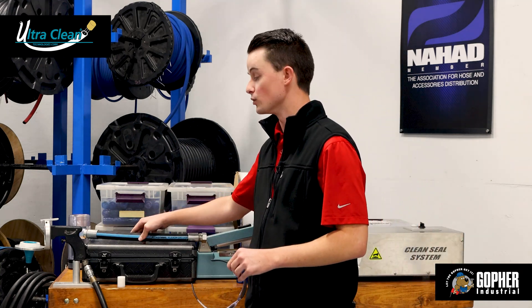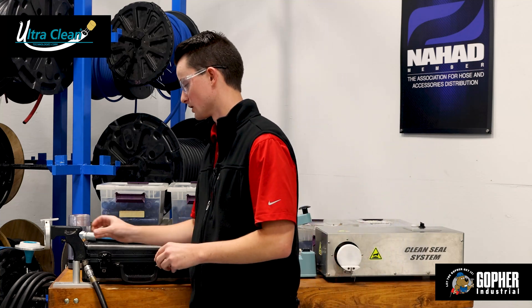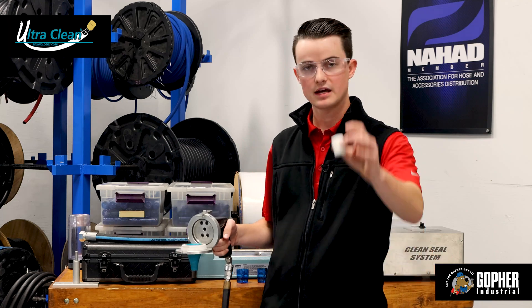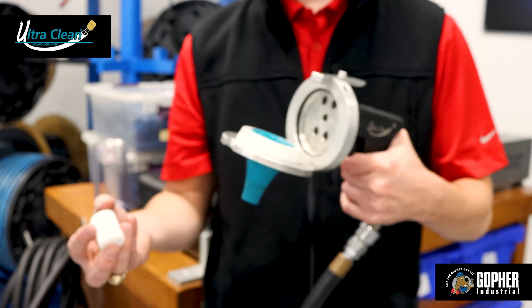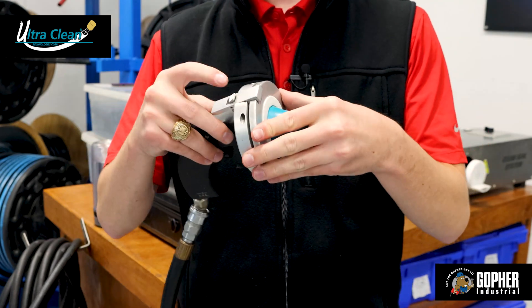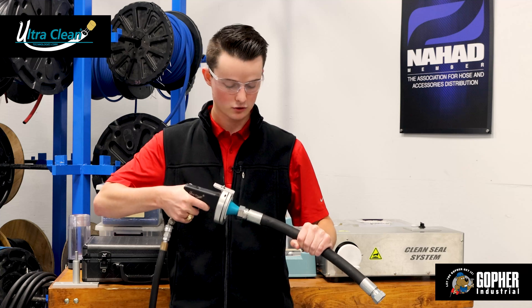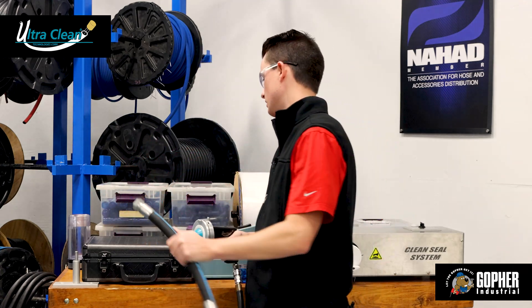A process that we use to make sure that debris doesn't stay inside the hose is something called UltraClean. To give you a little demonstration of how UltraClean works: a foam projectile slightly bigger than the hose is put inside the UltraClean gun. The UltraClean gun is then fitted with an airtight seal onto the hose, and the projectile is shot through the hose.